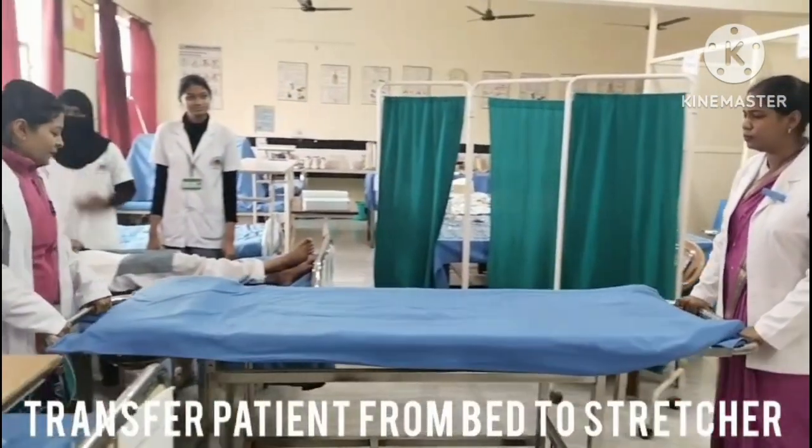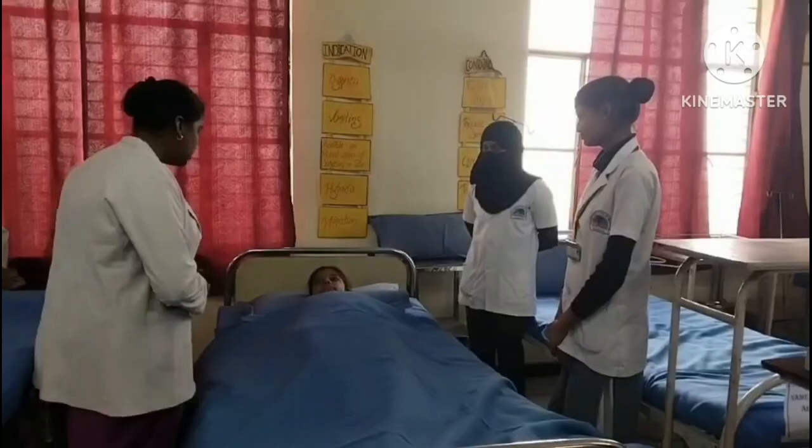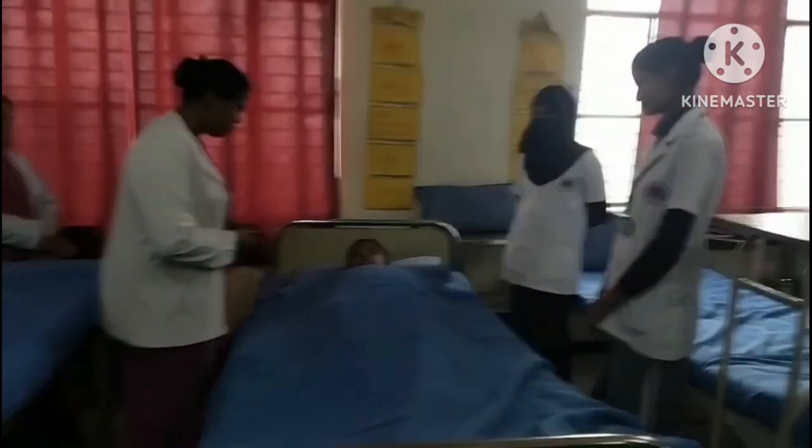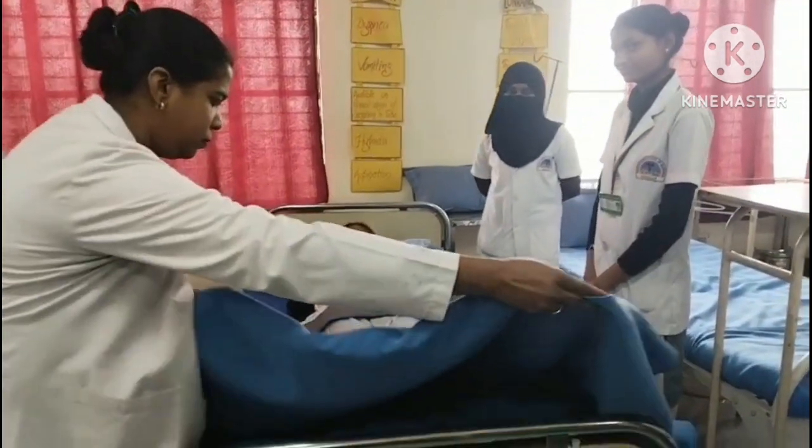Position the stretcher at right angle to the head or foot end of the bed. Call a helper to position them at the bedside along the same side of the bed. Fan fold the top sheet toward the lower end.